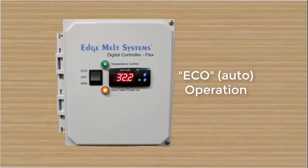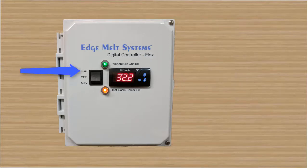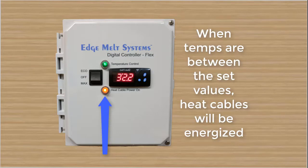The eco setting on the DCFlex Digital Controller is our automated control. When the switch is in the up position or the eco position, the temp controller will be energized and will be reading ambient or outside temperature. The temperature control indicator light will be lit as well. And when temps are within the set point values, the heat cable power on indicator light will be lit up as well, indicating that power is being sent to the heat cables and the system is functioning.